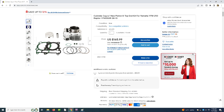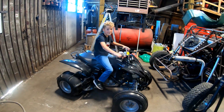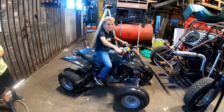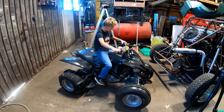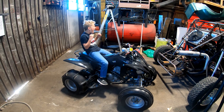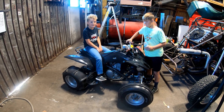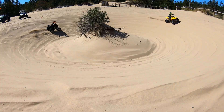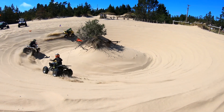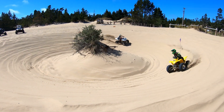I jumped online and headed over to eBay Motors. I found a new aftermarket cylinder kit and a good-condition used head that was loaded with the cam and valves. I slapped it all back together and once again have a happy kid. That's not a sound you've heard for a while, is it? It needs a new sprocket chain and new air filter. Thank you for watching — see you in the next video.